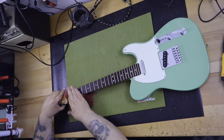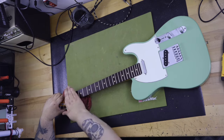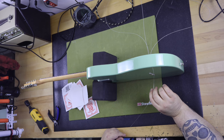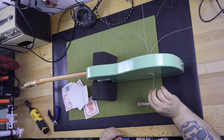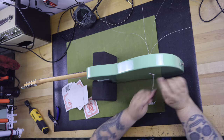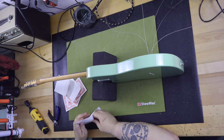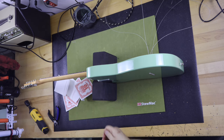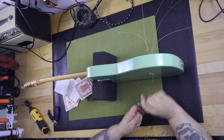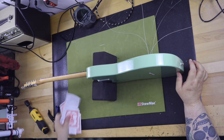After installing a new set of strings, I found the intonation was off from the factory. The Player 2 Stratocaster I received was perfectly adjusted, but this specific guitar needed 5 of the 6 strings to be adjusted for intonation. After adjusting intonation, I found the saddles were way too high and needed adjustment as well — the string height was almost too high to be playable. I needed to adjust all 6 saddles to medium-high before the strings were fine. I was really surprised by this.